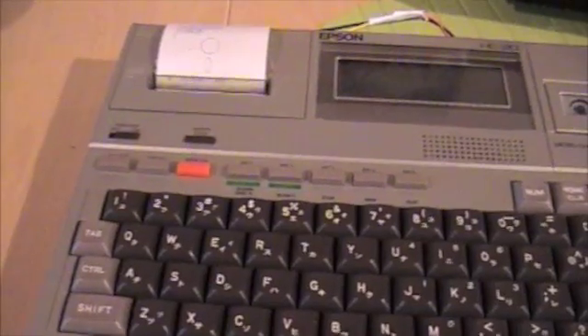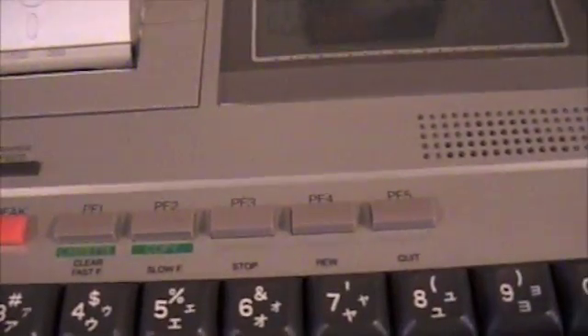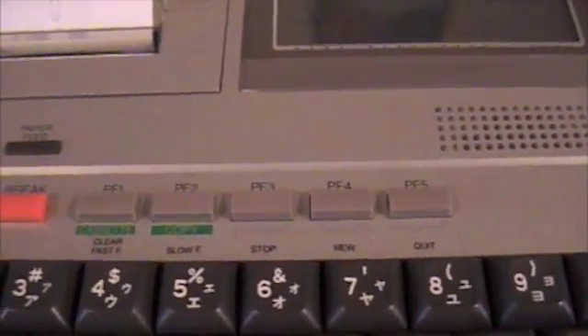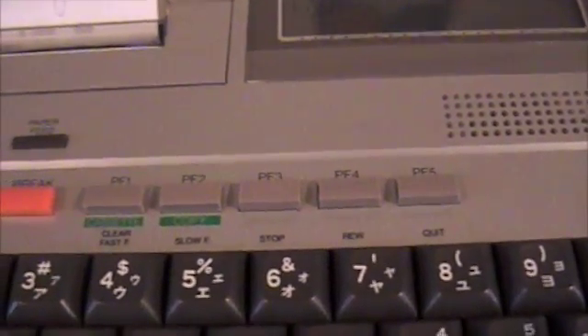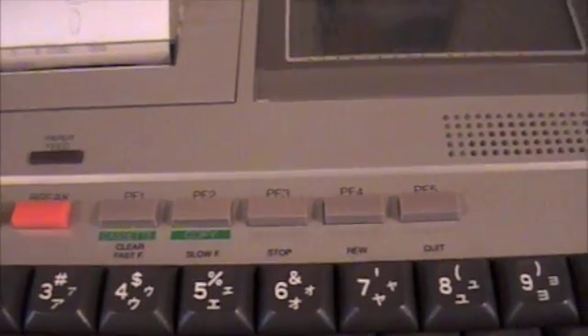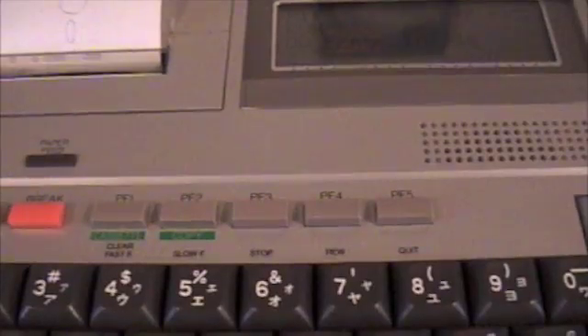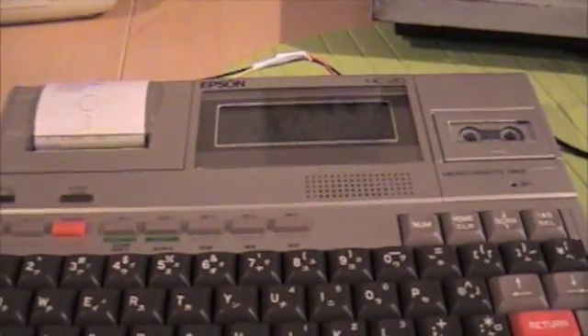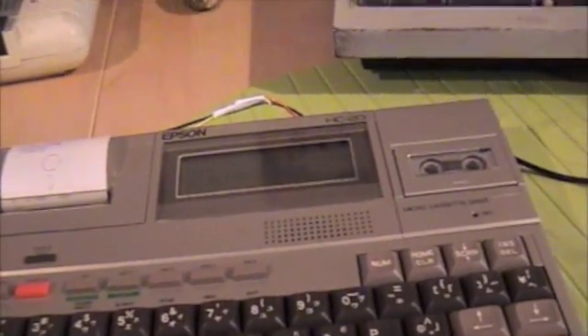If there's one thing that this does do better than this over here, it's sound. Hardly great, I grant you, but I quite like it all the same.